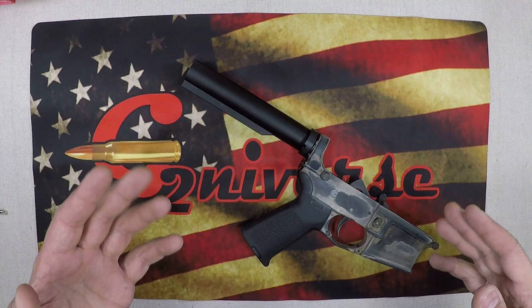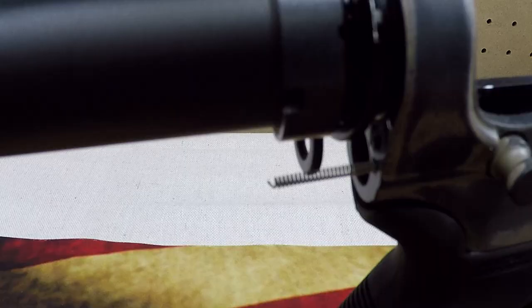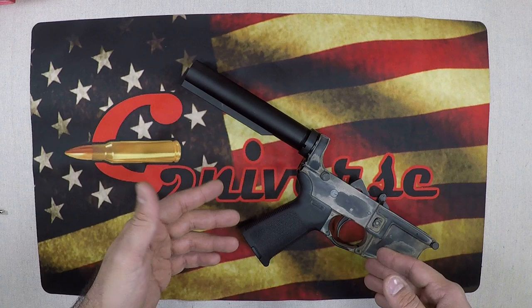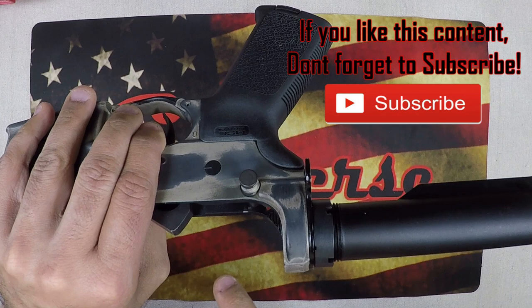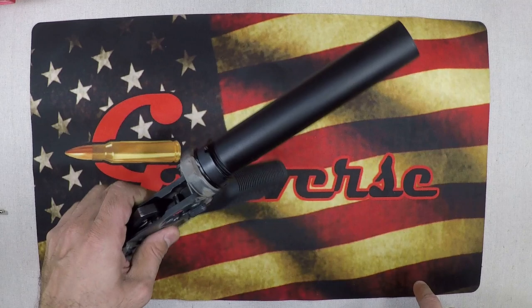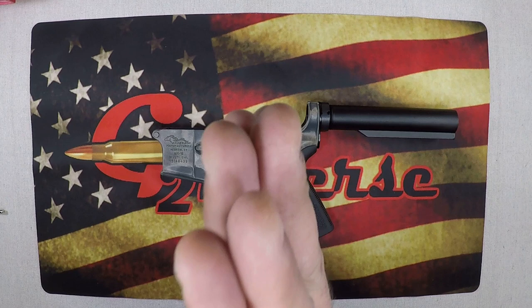What's going on guys, G2 here, welcome back to the bench. How many times has this happened to you? If you're like me and you've ever taken apart or put together a lower, at some point in your assembly career you have battled with your rear takedown pin — whether it's the spring, the detent, or maybe you're just taking it apart and everything flies out of the back. It's happened to everyone.